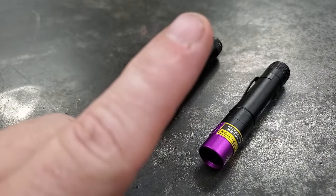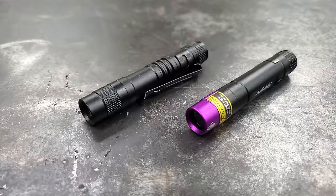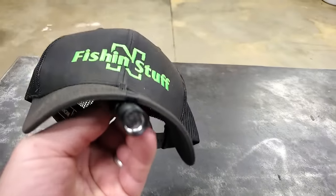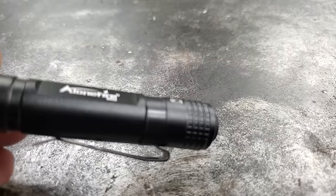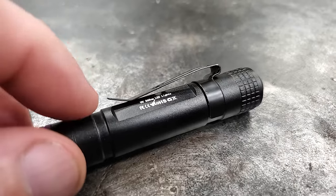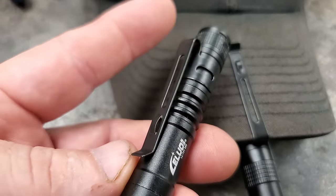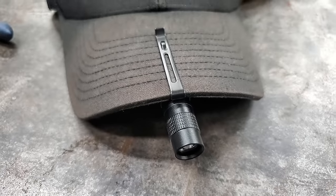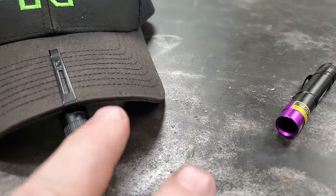That's my pointer finger beside it — that's about how big it is, like your finger. Instead of putting black lights on your boat and spending all that money, Stephanie's idea was to take this black light and mount it on your hat. The way I accomplished that was by pulling this little clip off and putting it on the opposite side, because the clip comes on the flashlight backwards. You flip it, and then you can put it on your hat.